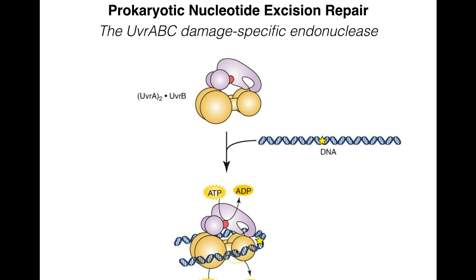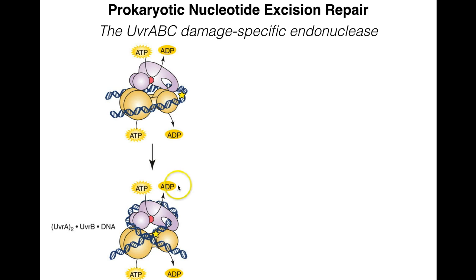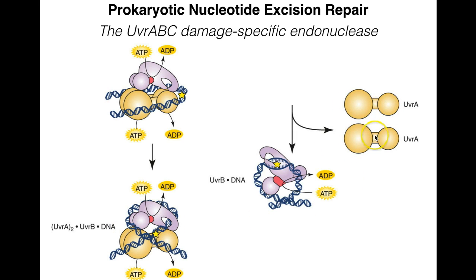We call this a molecular matchmaker: UVR-A is positioning the damage perfectly for UVR-B. Without UVR-A, UVR-B wouldn't reach the damaged spot. Once UVR-A and B are in complex with the recognized damage — recognizing on either side of the damage itself — there's a conformational change and the DNA forms a hairpin structure. This results in UVR-A being kicked off, leaving UVR-B in a stable complex with the DNA.